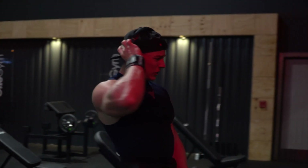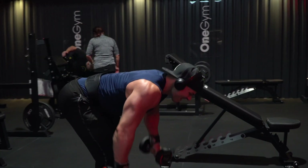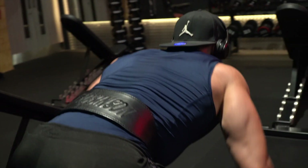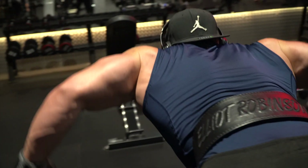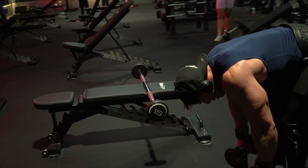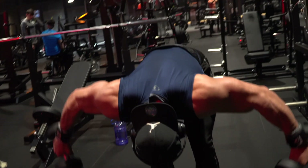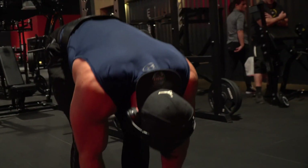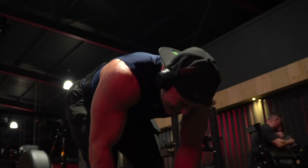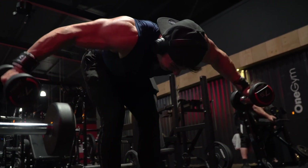Hitting a few partials on the end just to fully fatigue them.